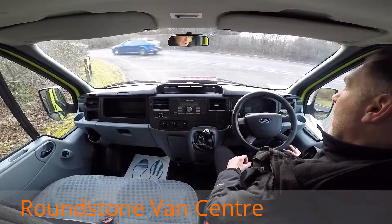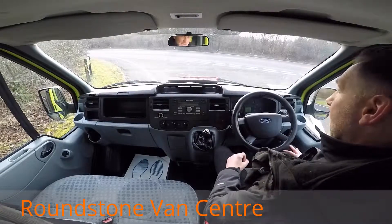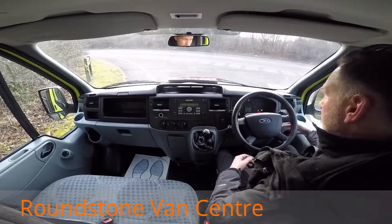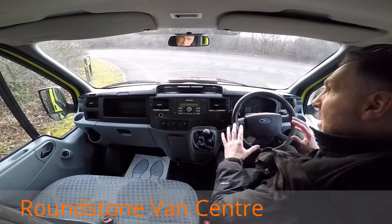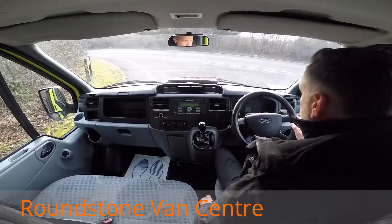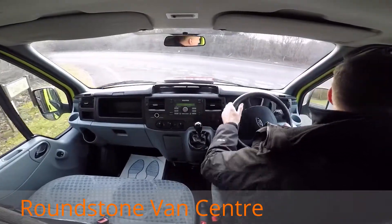So now we've come to the final part of the video appraisal — the road test of our Ford Transit tipper truck — where I'm going to be testing out the gears, the steering and the brakes for you. Firstly I'm going to be getting this engine started up. As you can see it starts up straight away, there's no dashboard warning lights on and no unusual noises come from the engine.